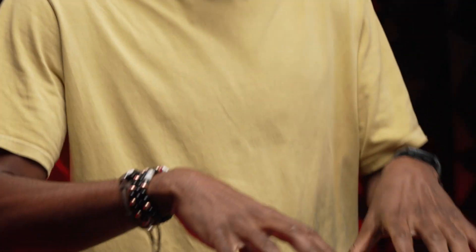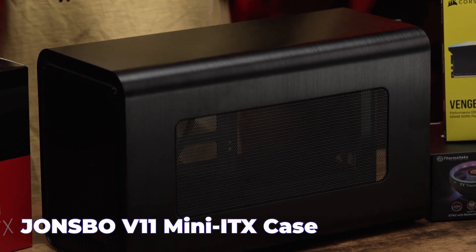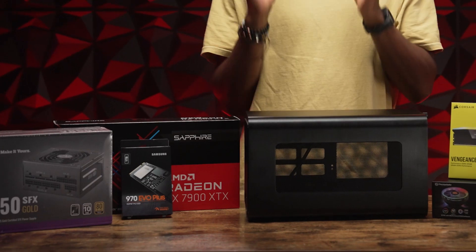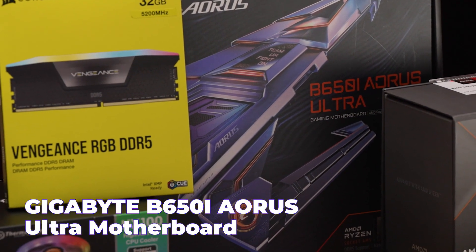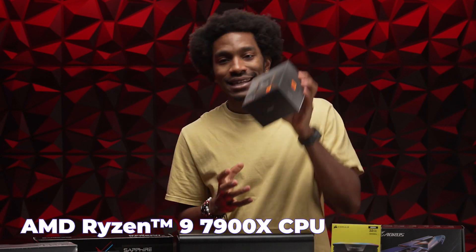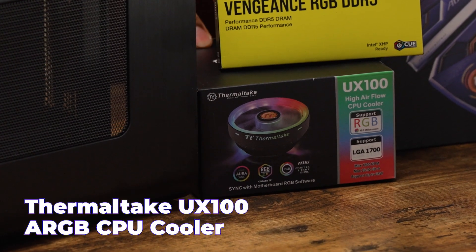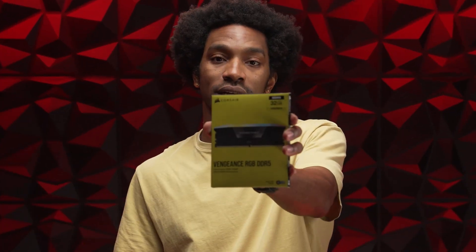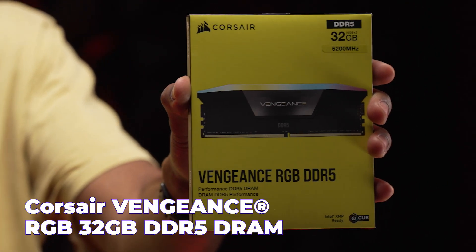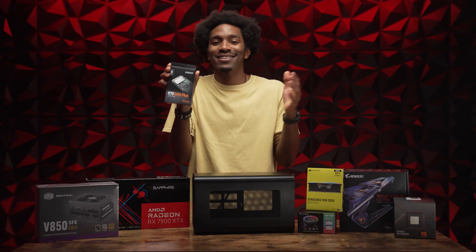Let's talk about the case. This case, kinda small, but it's gonna be mighty. We're gonna fit all of this inside — this is the Jonsbo V11 Mini ITX case. For the motherboard, we're putting in the Aorus B650i Ultra, DDR5 compatible AM5 socket. And speaking of AM5, we are putting the AMD Ryzen 9 7900X CPU on this motherboard. We'll keep it cool with a ThermoTake CPU cooler with RGB, and we've got Corsair Vengeance DDR5 32 gigabytes of RAM, and one terabyte of Samsung 970 EVO Plus M.2 storage.